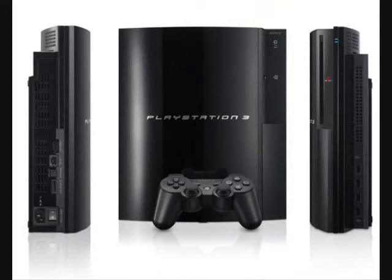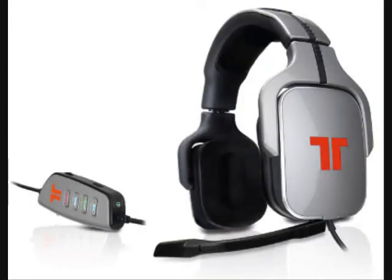This is simply going to be a speech on how to hook up a surround sound headset to the PlayStation 3. The headset being used in this video is a Triton AX Pro.